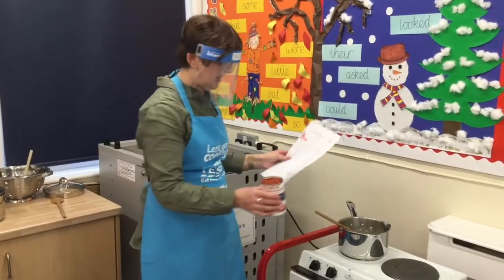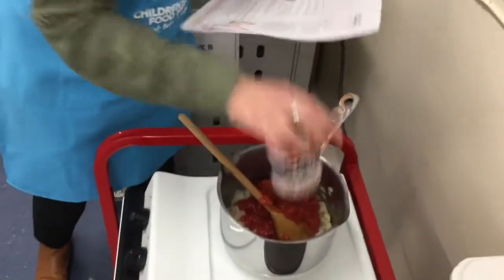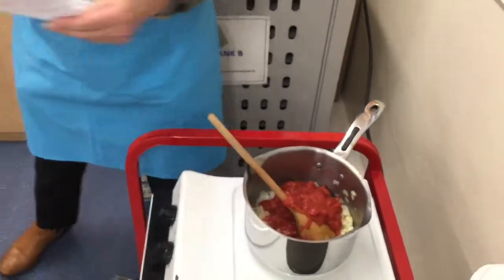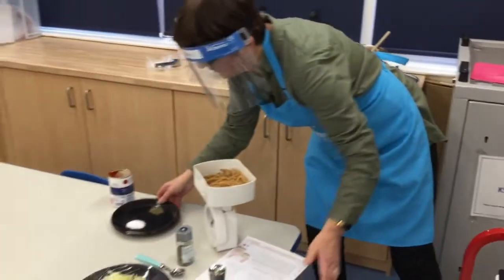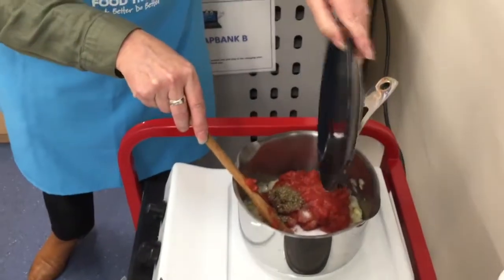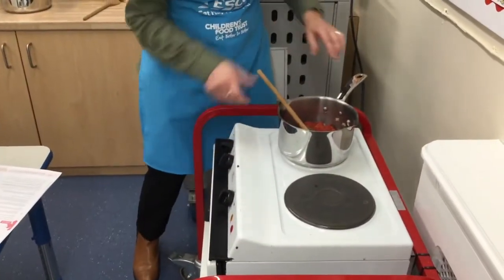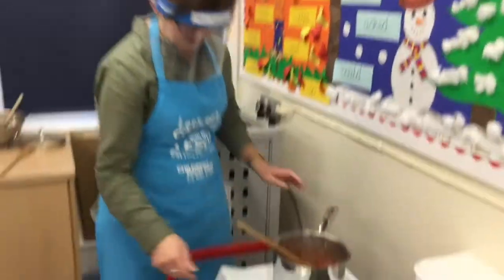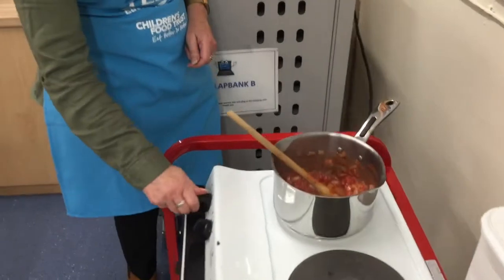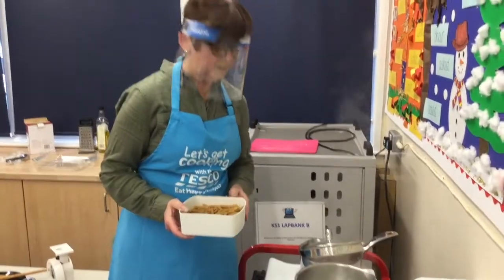When the onions are softened, add a tin of tomatoes. Add the salt, sugar and the basil. Bring to a high heat until it's bubbling. When the sauce is bubbling, turn down to a low heat to let it simmer for 10 to 15 minutes.